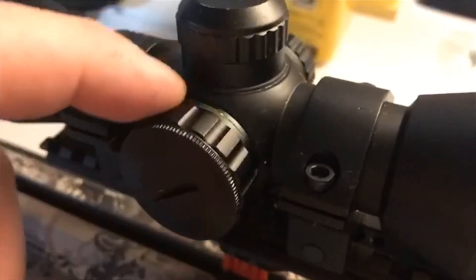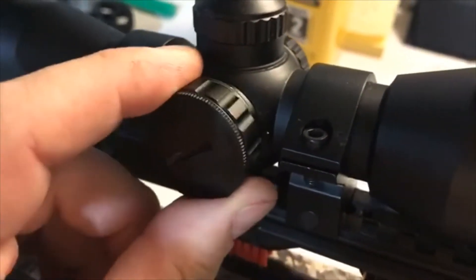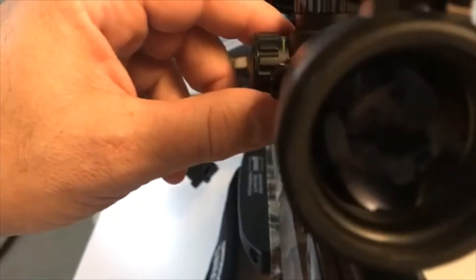If you notice, there's a green marking here and there's actually a red one on the other side. It's tough to turn — it is tight. But if you come around this way, you can see the distance markings: 20, 30, 40, 50, and 60. If you turn it a little bit, it actually gets lit up, so in low light settings you can either have it green.